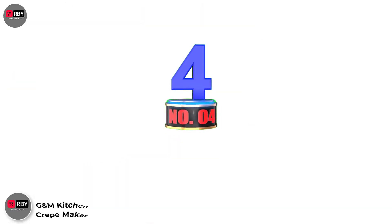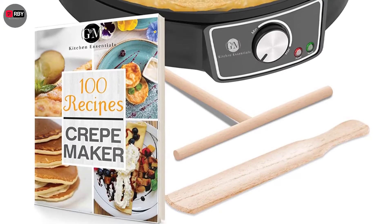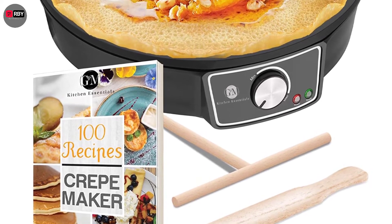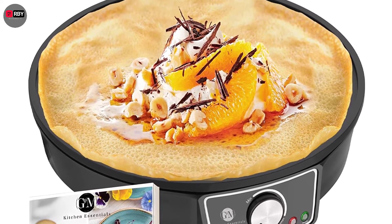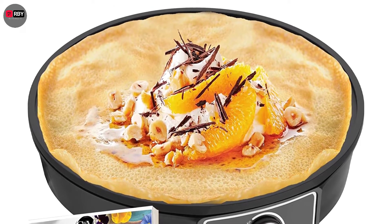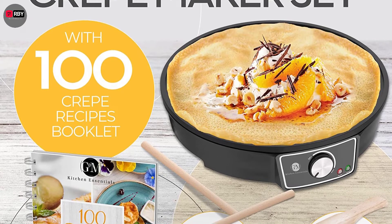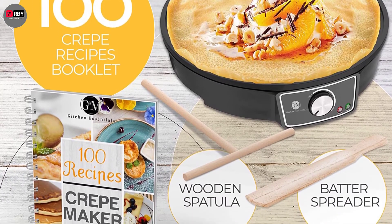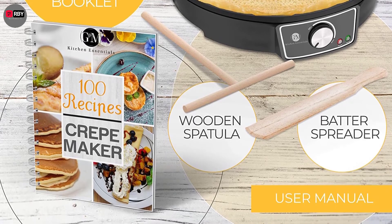Number 4: G&M Kitchen Essentials Crepe Maker. This crepe maker has a built-in indicator light that alerts you when the pan is ready to cook. The light stays lit when the pan is preheating and shuts off when it reaches the desired temperature, signaling that it's ready to use. The package also includes a recipe book, a wooden spatula, and a batter spreader, offering you a great value for your investment.